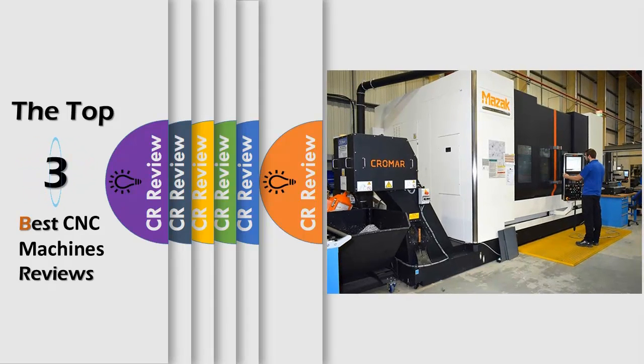Hello viewers, we have brought to you the Top 3 Best CNC Machines Review powered by the CR Review.